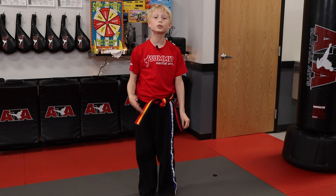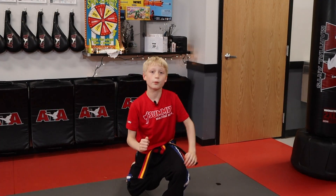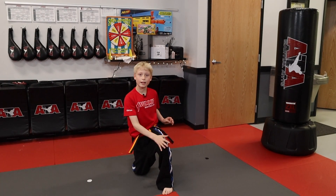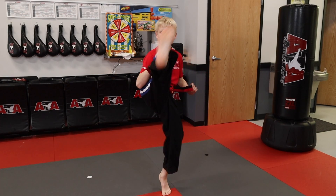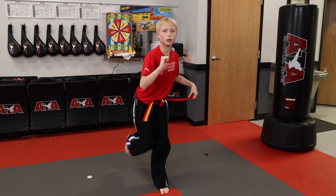I'll show you how to do a lunge front kick. You take your back leg and lunge like this, bending your front knee, and then when you get back up, you're going to do a front kick with your back leg. Again, bend this leg and lunge with your back leg, get back up, do a front kick again. This is how you do a lunge front kick.